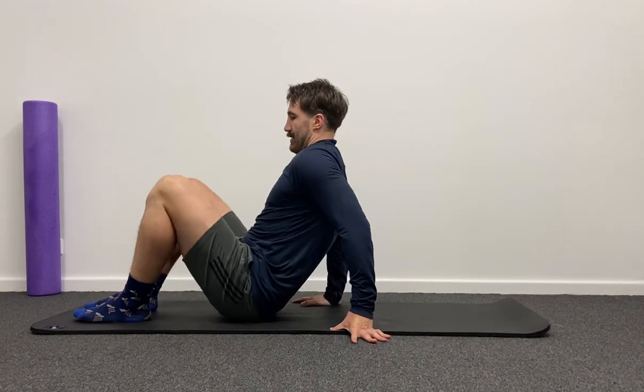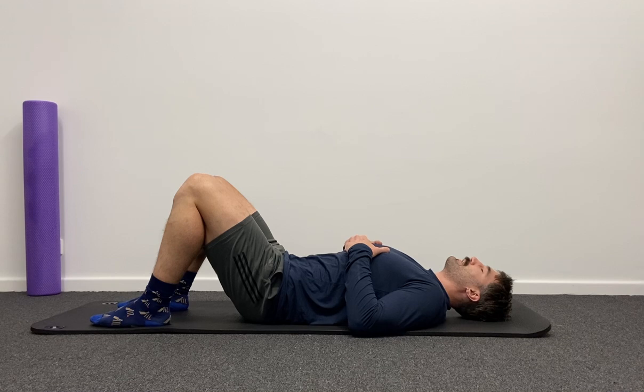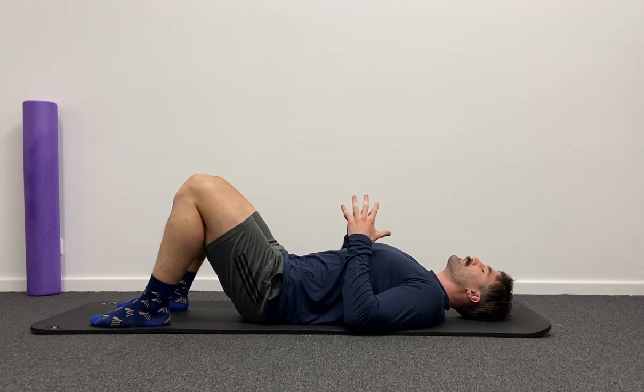Hi guys, my name is Jason. I'm one of the physiotherapists at Peak Physio and today I'm going to take you through our 15 to 20 minute Pilates class. Let's jump right into it. With our class today we're hopefully going to have lots of different progressions and regressions for each exercise, so we should find a level appropriate for each of you. We'll start with the easiest version and then move through to some more difficult versions.